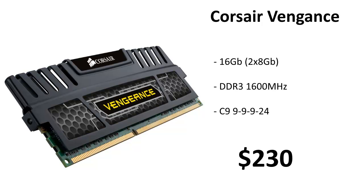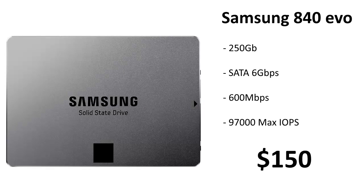For memory we're using Corsair Vengeance, going with 16 gigabytes of DDR3 1600 MHz RAM. Our motherboard can take up to 3100 MHz, but I looked at some 3000 MHz RAM and it was ridiculously expensive, so we're just going with this at about $230.